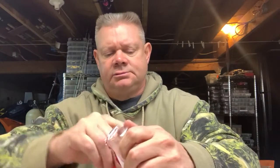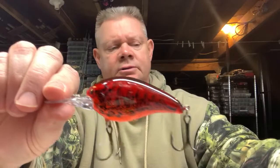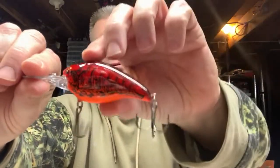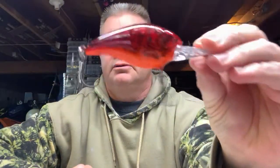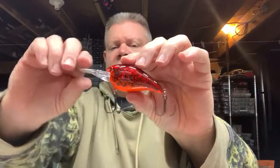This one I love — this is the Chili Bowl. Look at that, very nice. That's the Chili Bowl, a nice crawfish pattern with orange on there. Like I said, these dive about 8 to 12 feet. It's a half ounce bait. Very nice.